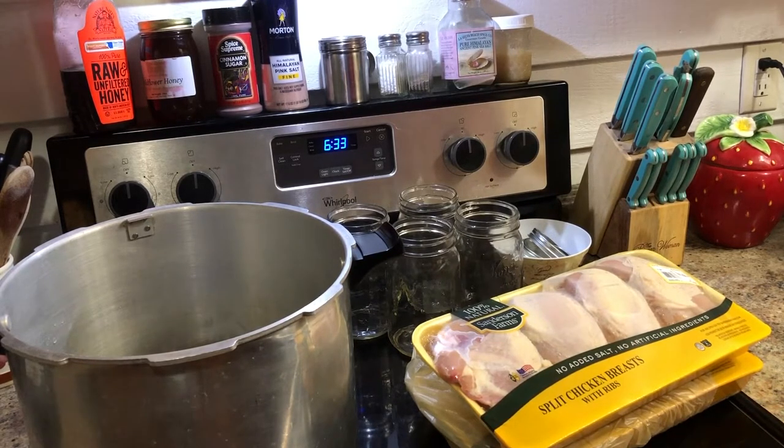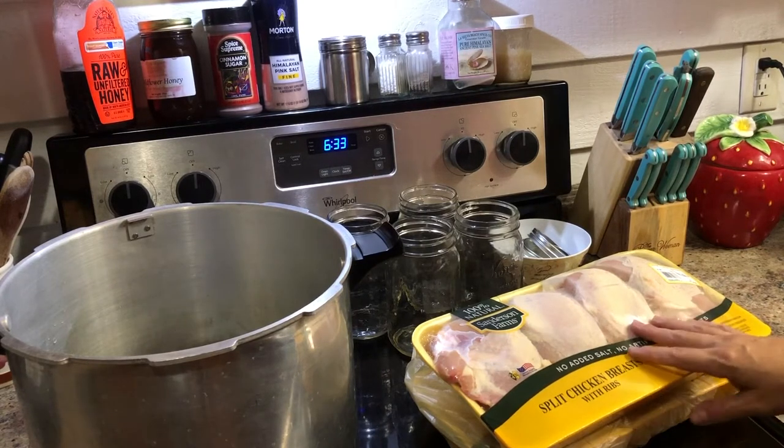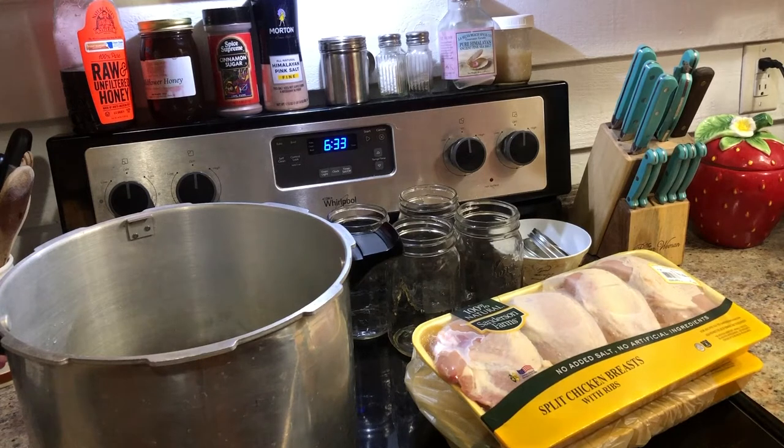So it's going to be an ideal thing to have for making dishes that require shredded chicken. That would include anything from the chicken and pastry that I made in the earlier video, as well as things like making enchiladas or chicken casseroles, chicken soups, chicken salad. I mean, the list is just endless. There's so many things you can do.